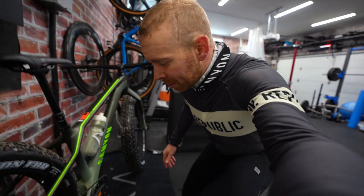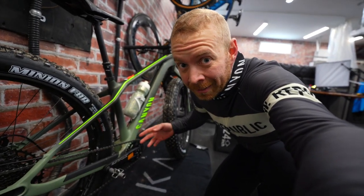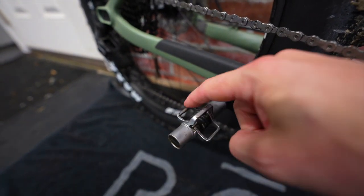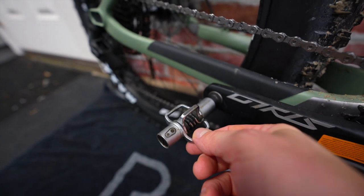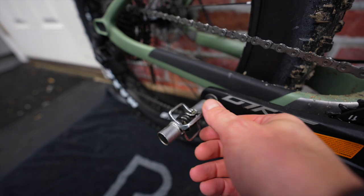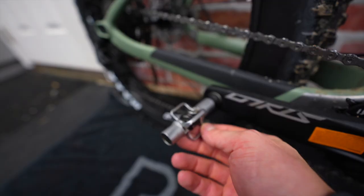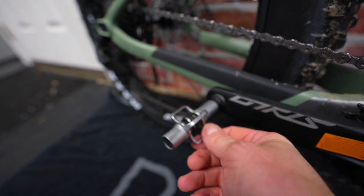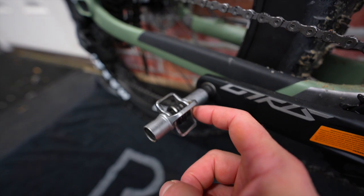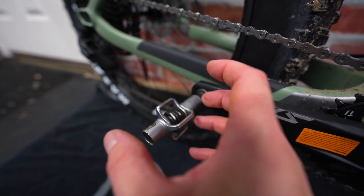So a few things. First one here is down with the pedals. I said you can use flats — by all means you can. What I've ended up putting on here is egg beaters, because there's tons of clearance so snow doesn't really build up. I like using these so I can clip in and use really big winter shoes that are designed for fat biking so your tootsies don't get cold. And as you start doing a little bit more technical riding with mountain bike people, you can throw the bike around a little bit with your foot clipped in.